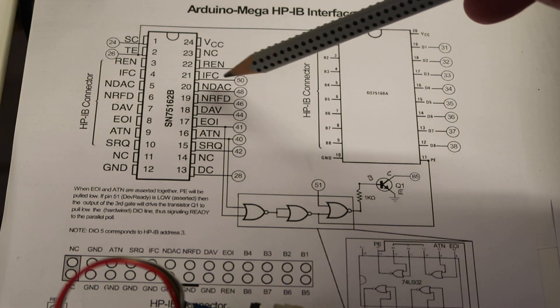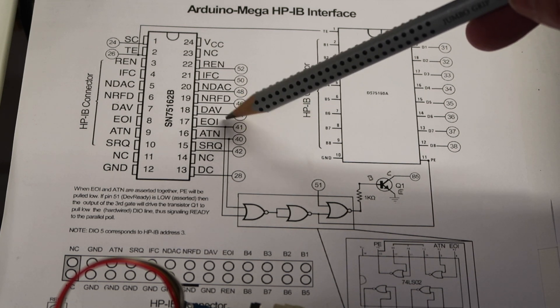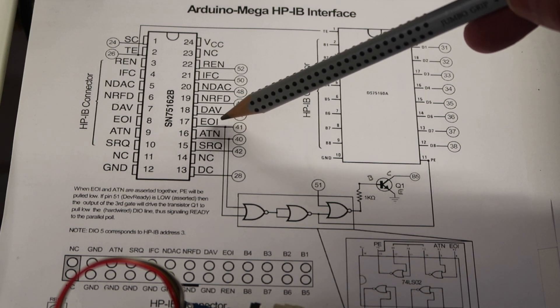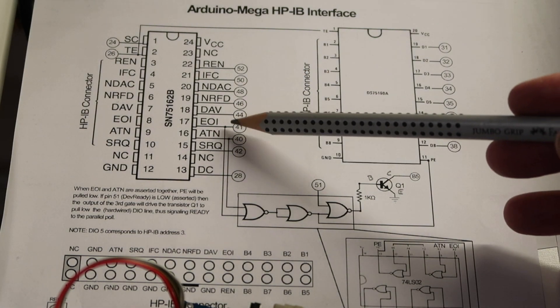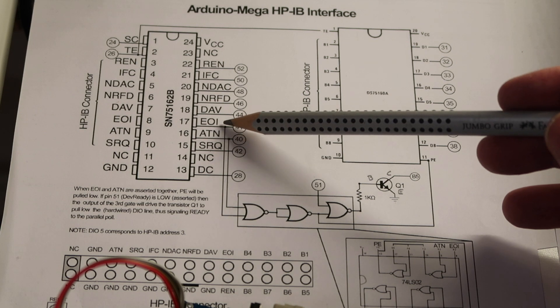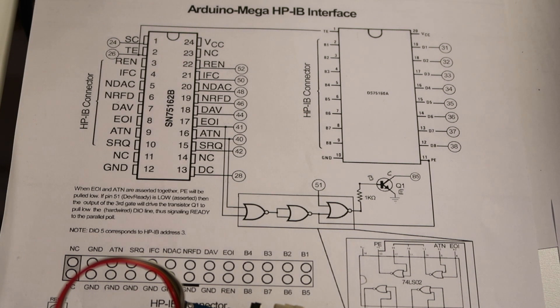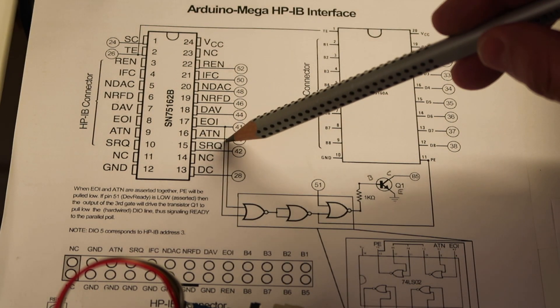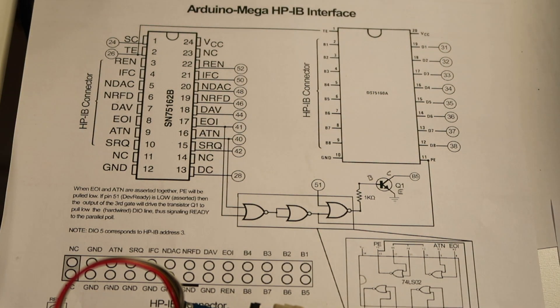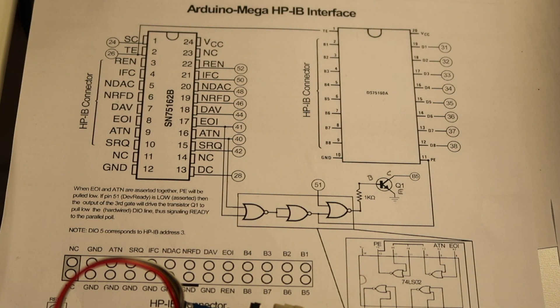So we can see the familiar signal names: REN, IFC, NOT DAC, NOT RFD, DAV, EOI (AND or Inquiry), Attention, SRQ, and so on. The EOI and Attention signals are of particular interest because they are used for the parallel poll.